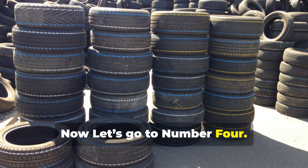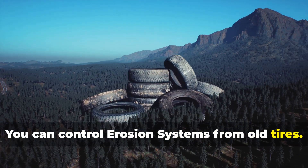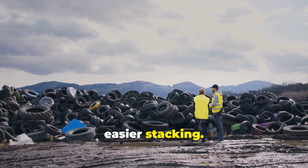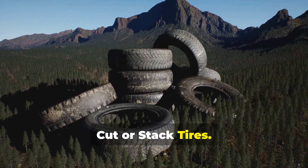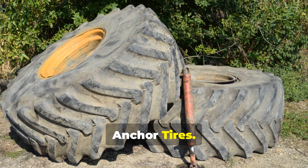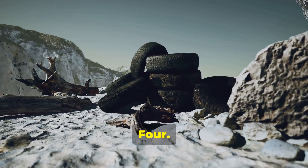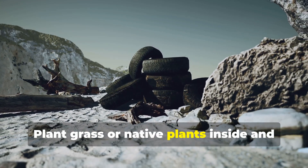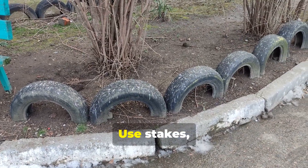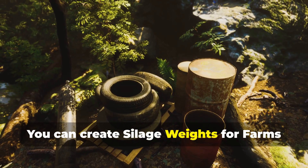Number four: industrial and agricultural applications. You can create erosion control systems from old tires. Here is the guide: one, collect and clean tires using uniform sizes for stability and easier stacking. Two, cut or stack tires — stack whole tires or cut them in half to form terraces or retaining walls on slopes. Three, anchor tires by filling with soil, rocks, or gravel to weigh them down and hold the slope in place. Four, add vegetation by planting grass or native plants inside and around the tires to help stabilize the soil. Five, secure edges using stakes, rebar, or mesh to keep tires from shifting during heavy rain.